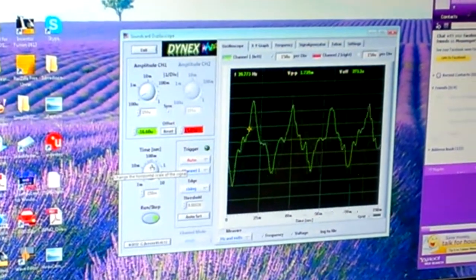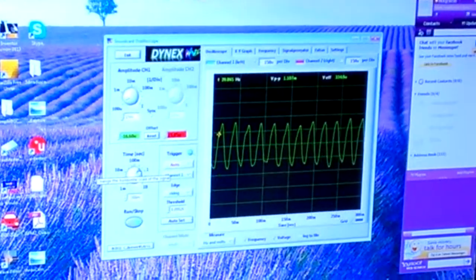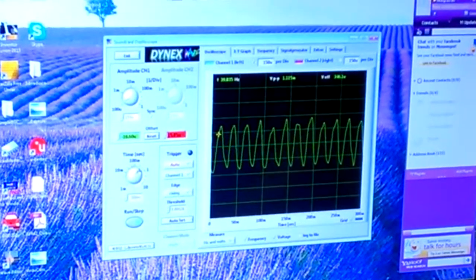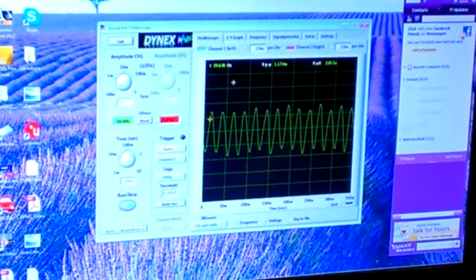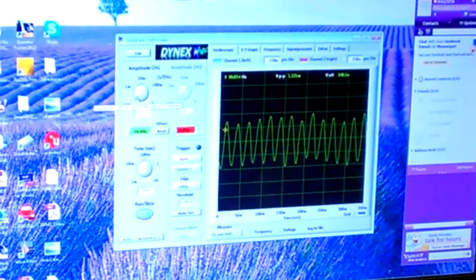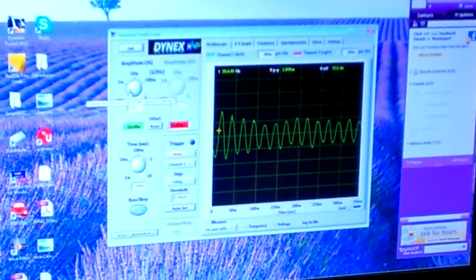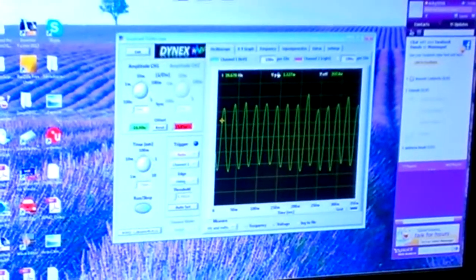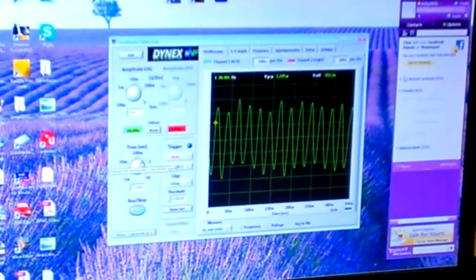Now go over here to your time dial and turn that up a little bit at a time. When you get to the right setting it'll compress the wave for you and you'll get something like that right there, which is pretty clean - you can work with that, that's not a problem at all. The voltage peak-to-peak changed a little bit. I've got my gain set at max on the sensor and the amplitude maxed out as well, but I'm still at about 30.39 Hertz which is about where it should be.